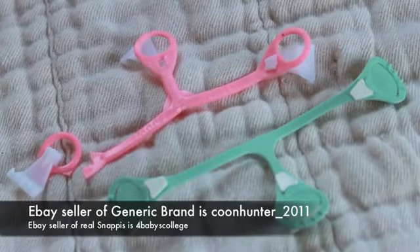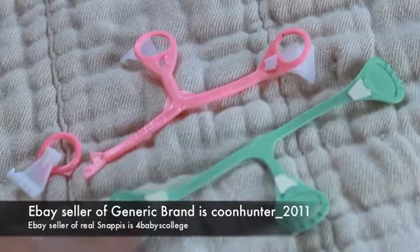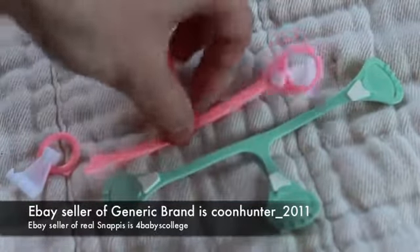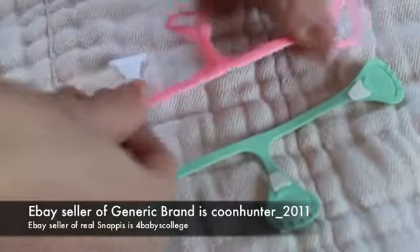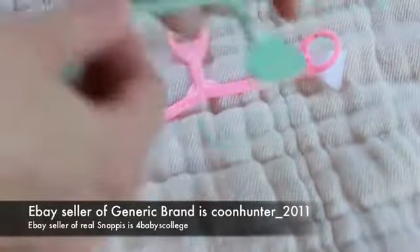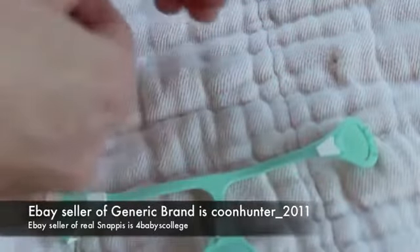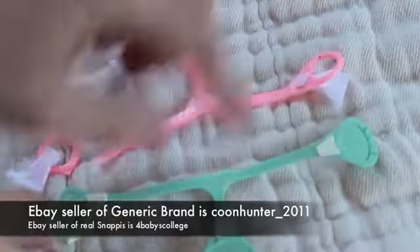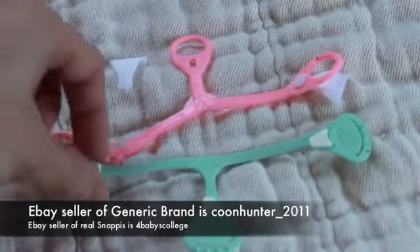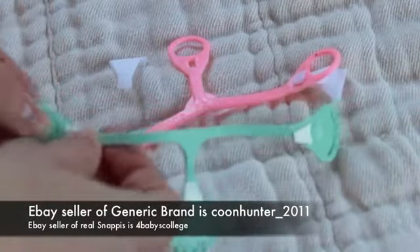I figured if snappies were that horrible, you wouldn't hear of people using them, and I've heard a lot of people using the Snappy brand. As soon as I got the Snappies, it was a complete night-and-day difference. First of all, the elastic or stretchy part of the Snappy is completely different — you can tell it's good quality, it's a lot thicker. The generic is more elastic-feeling and just feels very cheaply made. The Snappy does not feel cheaply made at all.